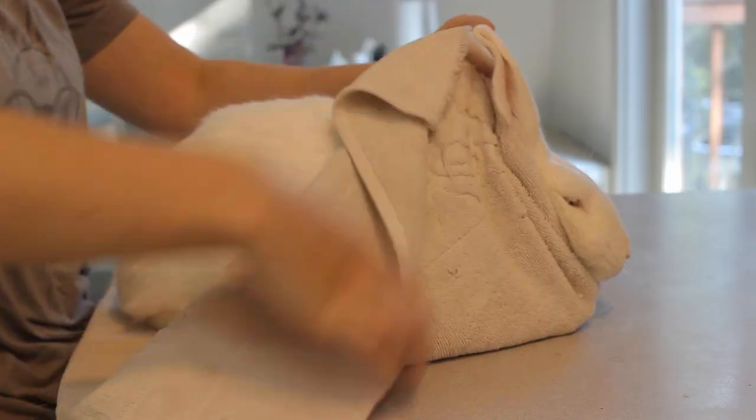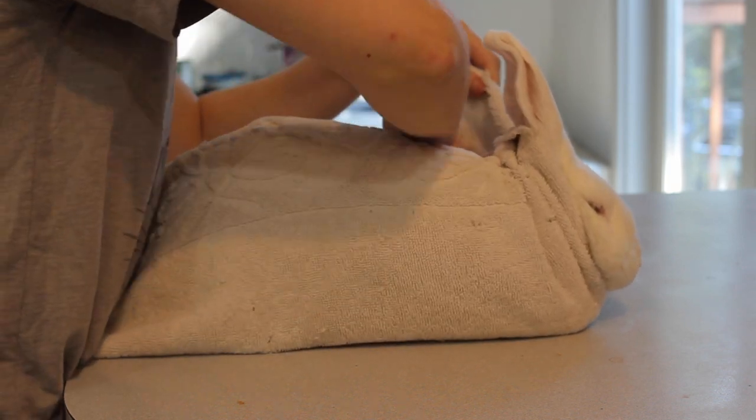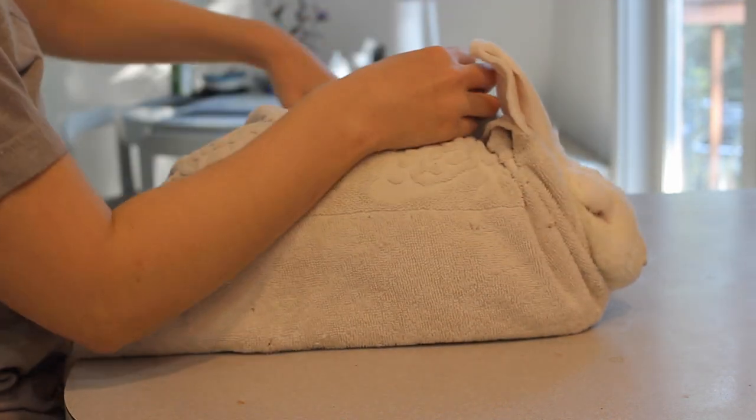Next, you're going to fold over the shorter side of the towel over your rabbit's back, and you can tuck it under their feet so that it gets a secure hold there. Tucking it under your rabbit's paws will help their own weight keep it from coming loose. You want to make it pretty tight here, but obviously not so tight that it's compressing your rabbit or choking them — tight enough that it will actually securely hold your rabbit.